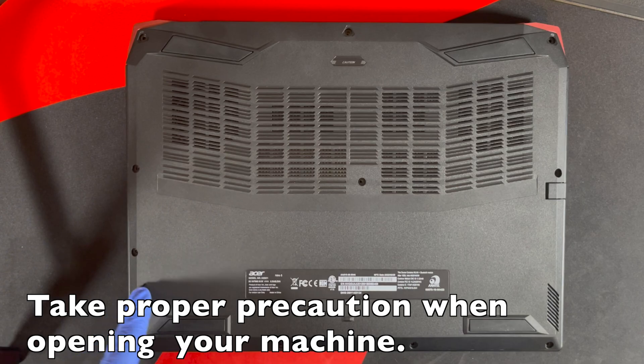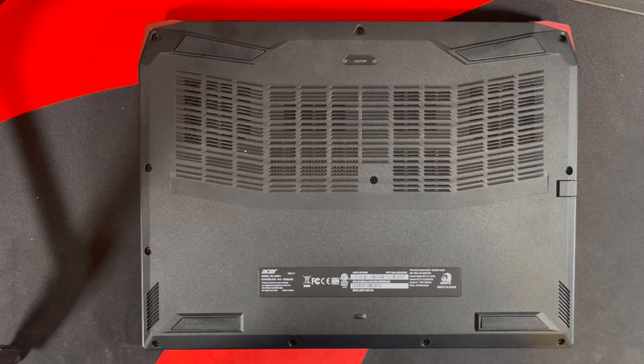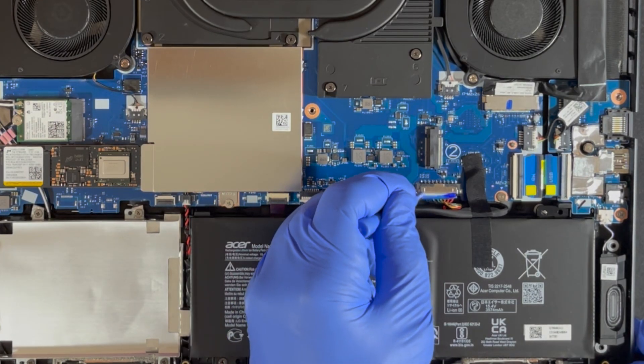Removing these 11 screws will grant you access to the inside. If you want to see how to do this, watch the video in the description or in the top corner somewhere. Next, I'll disconnect the battery.